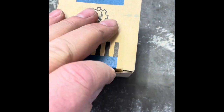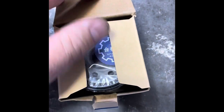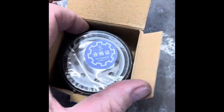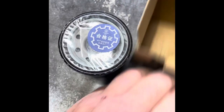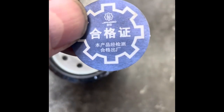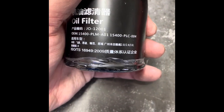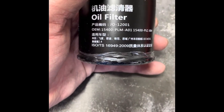It's well packaged, it comes with a plastic seal over it — let's get that out of the way. It says something in Chinese, I bet that tells you it's a quality product. It's got the same numbering on there and it's got some ISO references.